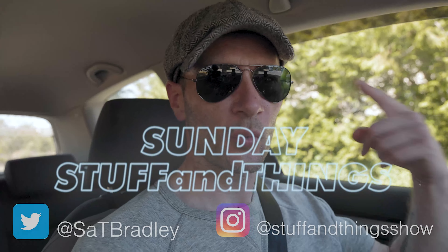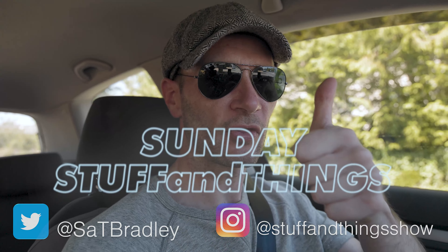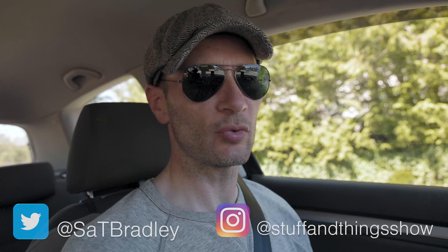Well, hello. Welcome once again to Stuff and Things, where I like to talk about stuff and occasionally good things. I'm your good friend Bradley, and today is a pleasant Sunday Stuff and Things.